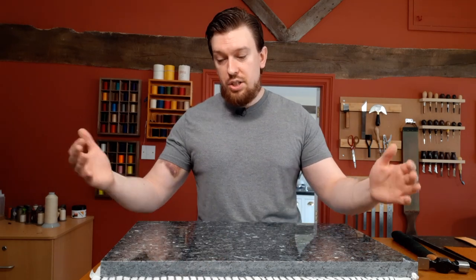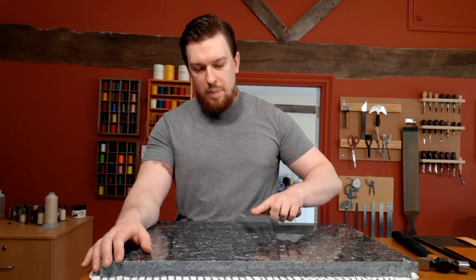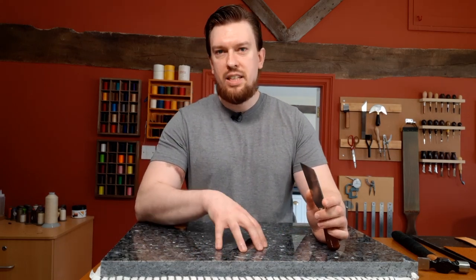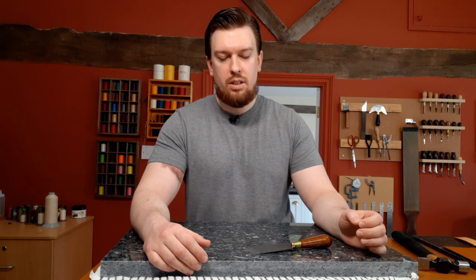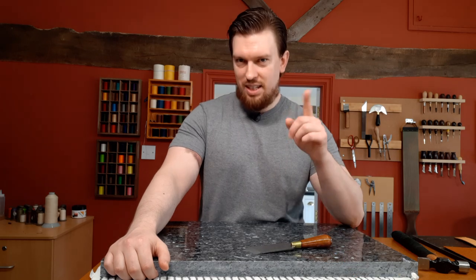I just wanted to share this quick tip about how to get a decent pairing stone for next to nothing — a very smooth, nicely polished surface. I almost got this one for free by finding a piece they were throwing away, so it's definitely worth finding a kitchen countertop or worktop shop that specializes in stone. I hope you enjoyed this video — if you liked it please subscribe, give a thumbs up, and turn on your notifications. I'll see you next time.